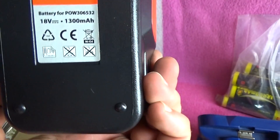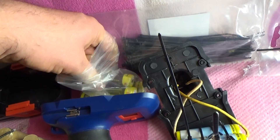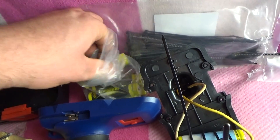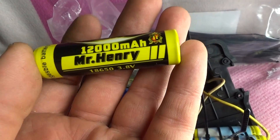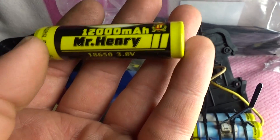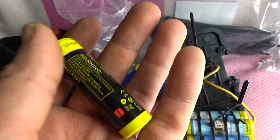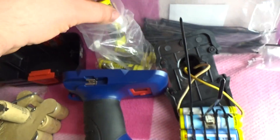This is 1.3 mAh. This is my VTOS battery — I bought it in the market. It's 3.7 to 3.5 mAh. It's probably not a true rating, but it's a very good battery, giving about two and a half hours per one battery.